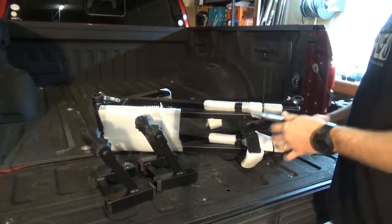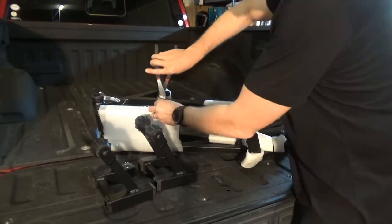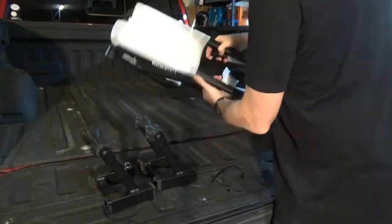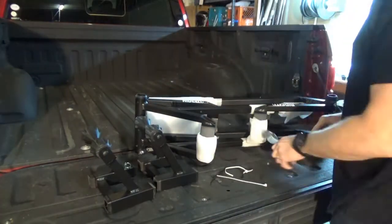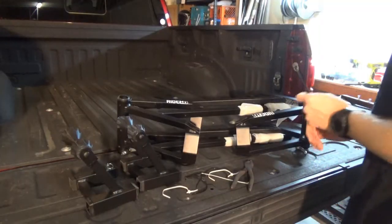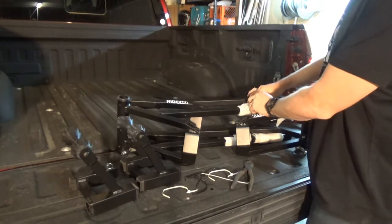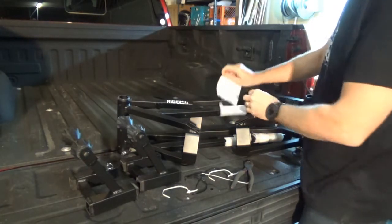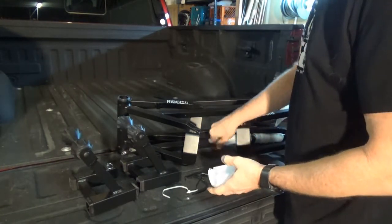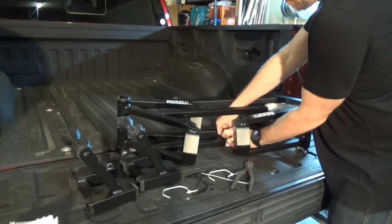First thing we're going to do is go through and cut all the zip ties off. While you're cutting through the tape and removing all the foam, just be careful — don't cut through with a lot of force. Make sure you're not cutting into the paint or scratching up your product. You need to remove all the foam.